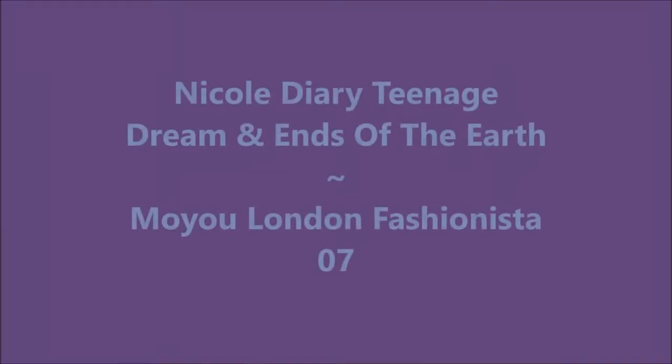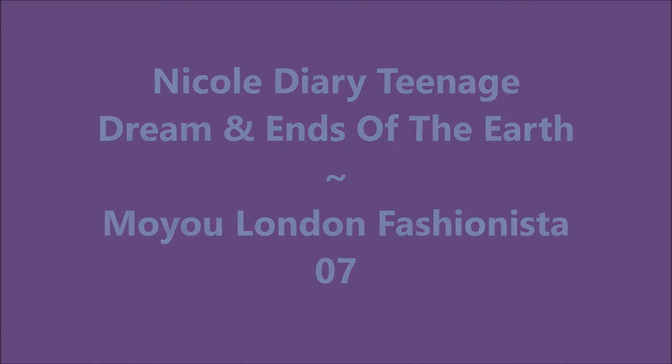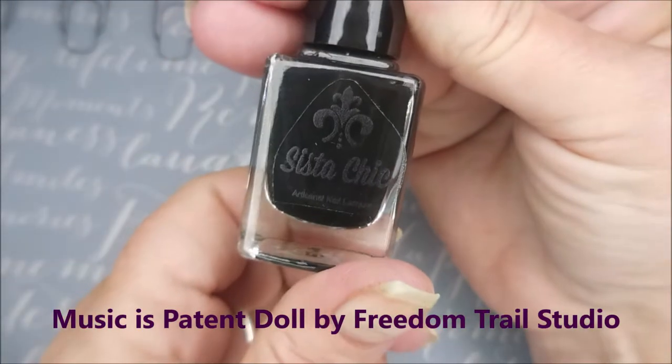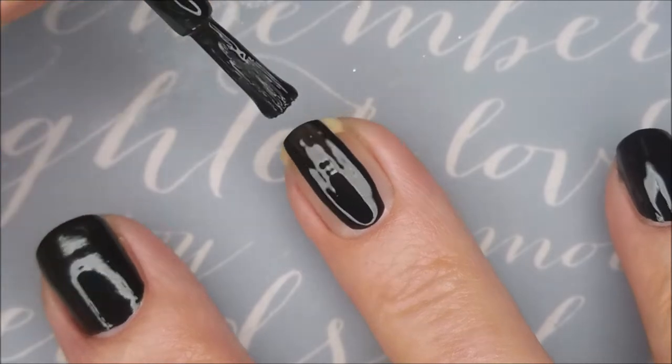Hello my friend and welcome to my channel. Today I'm going to be using some Nicole Diary stamping polishes and the Moyu London Fashionista 07 plate. I started this mini off with Ount Peel-Off Base Coat and I'll be putting on one smooth coat of Paris Nights as my base color for my stamping.